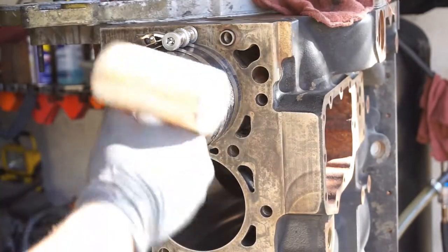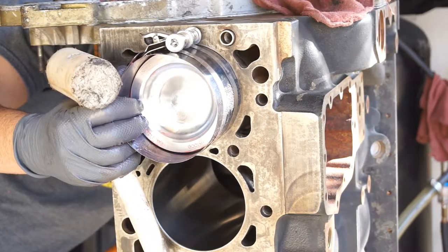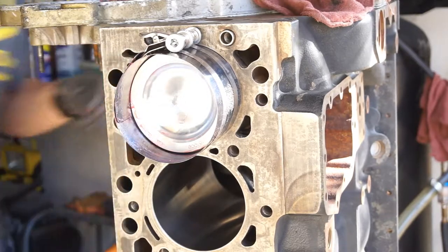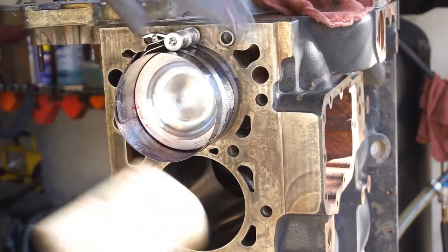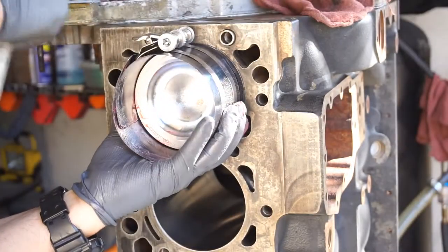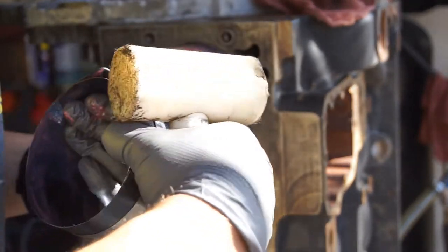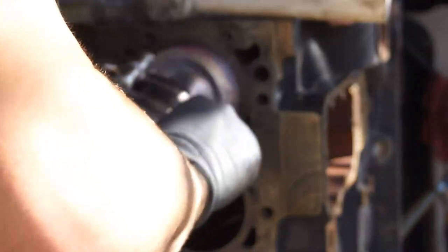Just checking this, making sure that we're still lining up. When you don't have a good ring compressor, that's what happens — and you start all over. Not necessarily start all over, but just making sure the bearing is in the right spot.